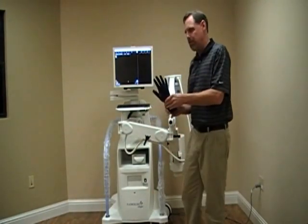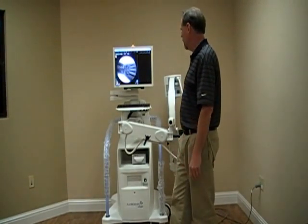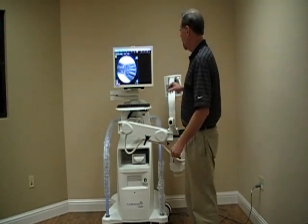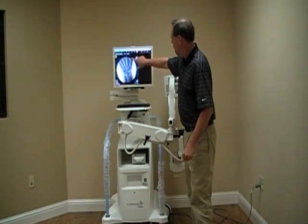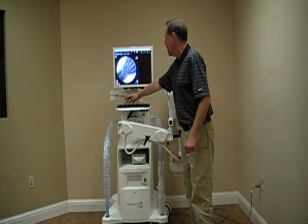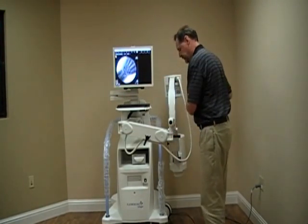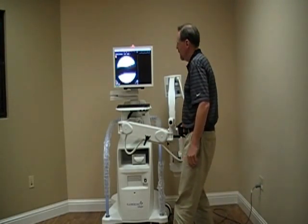We're going to take our body part, put it on the system, step on the orange pedal, and release the orange pedal. We can change the patient orientation on the screen, on the keyboard, and the physician can change that on the head as well.